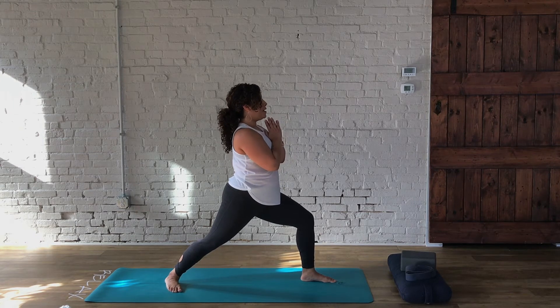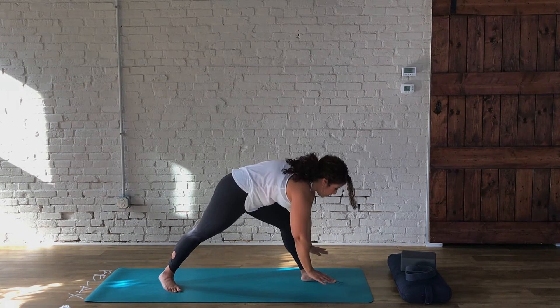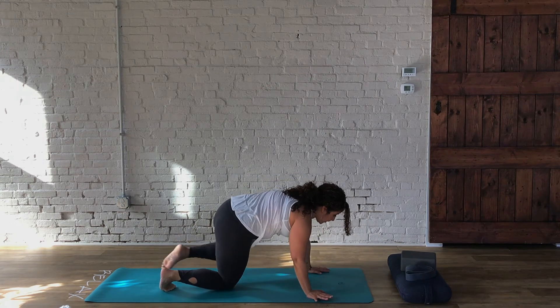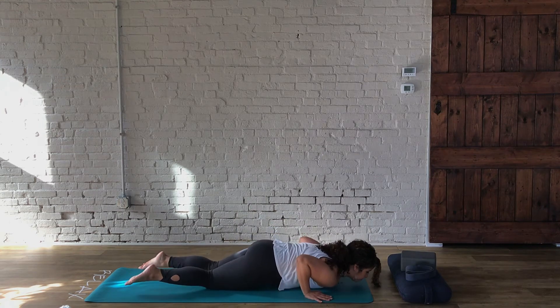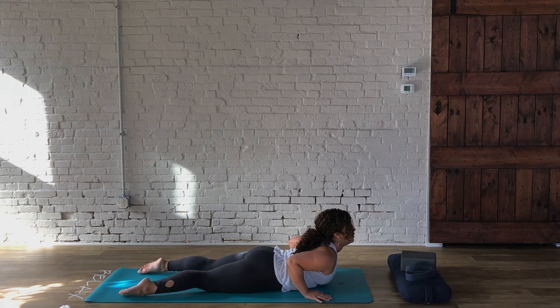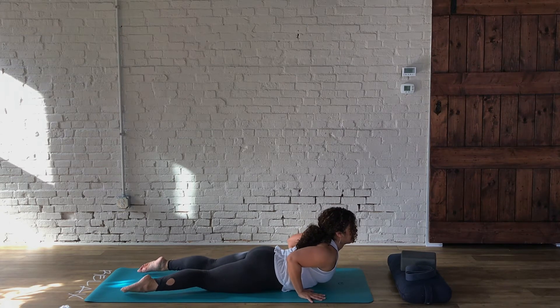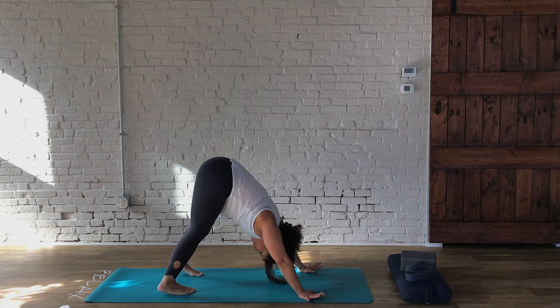In Ashtanga we move through this sequence pretty quickly, but we're varying our practice today — just inspired by the Ashtanga practice. So we're going to take a moment to embrace the openness that these postures provide. When you're ready, hands to the mat — you can always drop that right knee down. Take the left leg to join, then lower from your choice of plank all the way down. Upward facing dog or baby cobra, your choice. Then press the palms, curl the toes under, and downward facing dog.